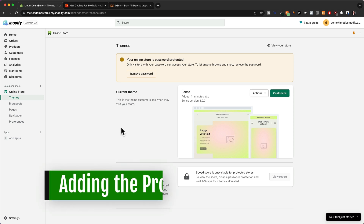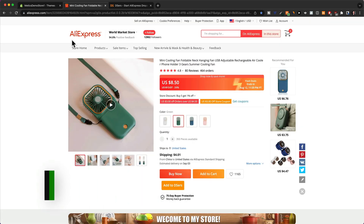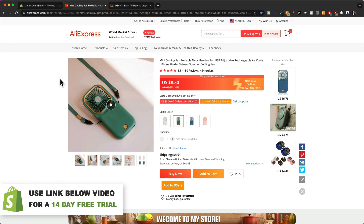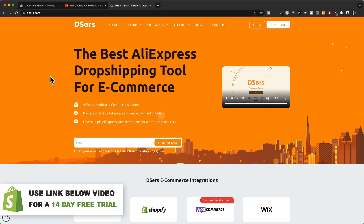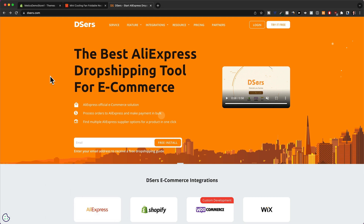The next step is to import our product to our Shopify store. I'm going to be dropshipping from AliExpress, which is the most popular place to dropship products from. When you dropship from AliExpress, you can use a tool called Deezers, which makes things a lot easier. This allows you to simply import any product from AliExpress to your Shopify store, and it also makes fulfilling orders a lot easier once you start getting sales. I'll leave a link to this tool down below in the description.